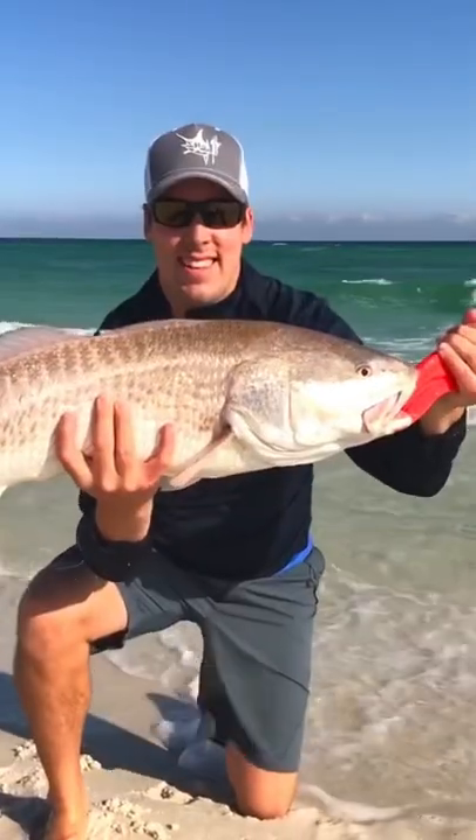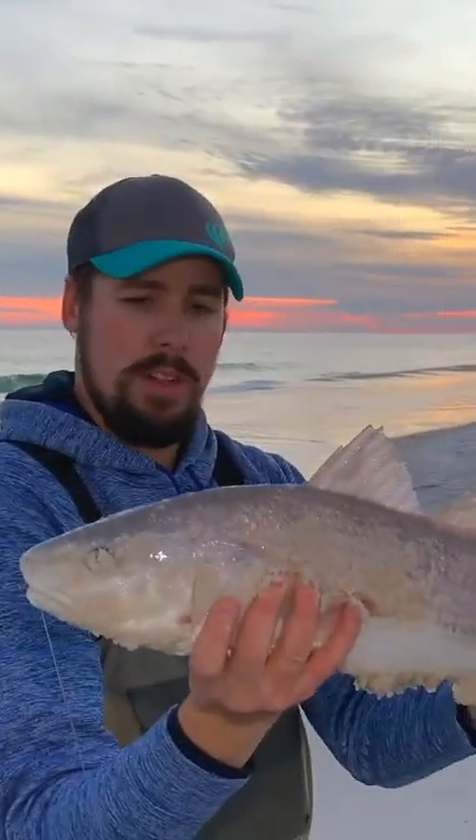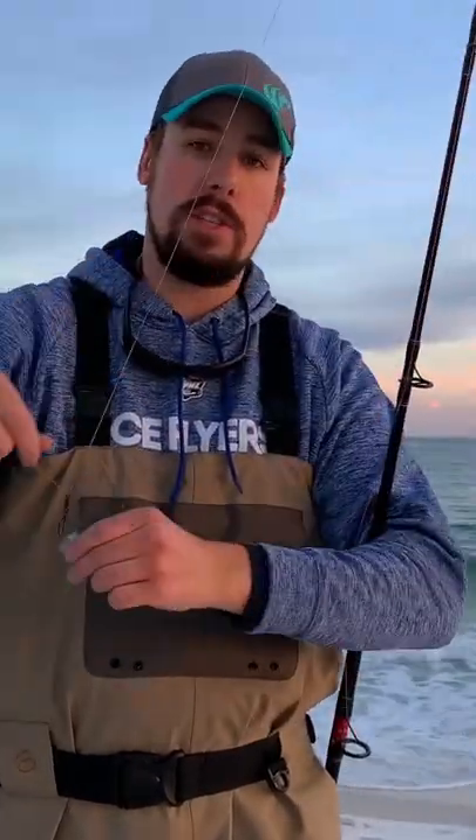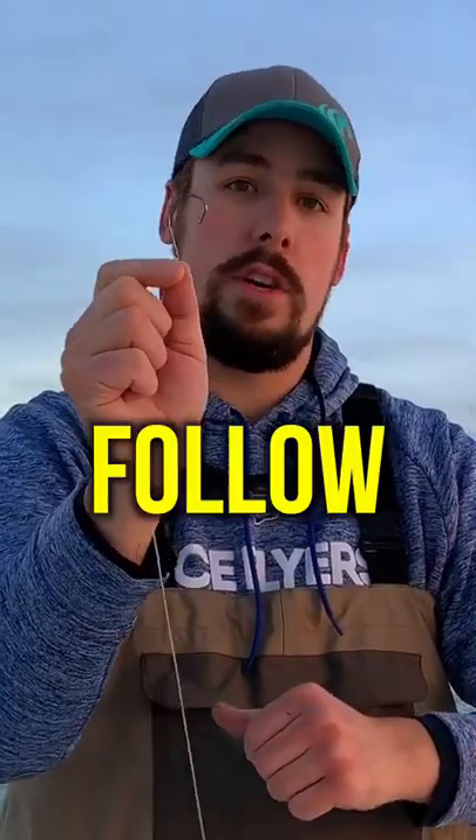Of all the cut bait options, Mullet is my choice if I want to target bull drum in the surf. I recommend using a Carolina rig with a mono or fluorocarbon leader and a circle hook that matches the size of the bait.